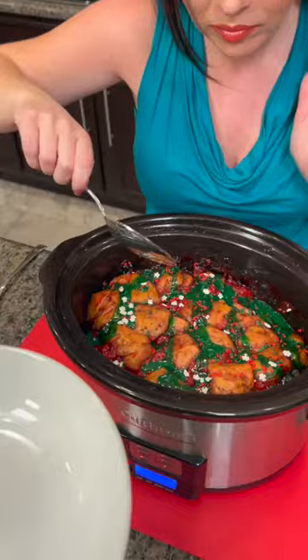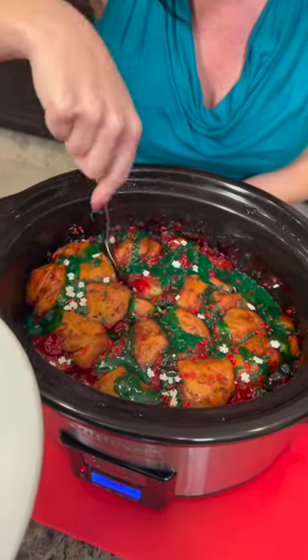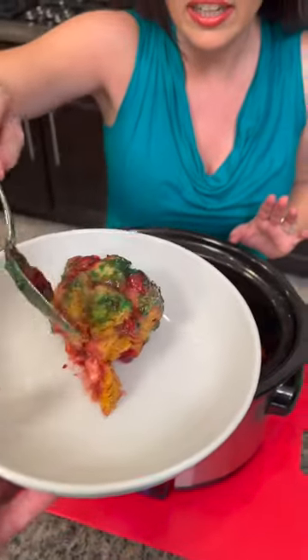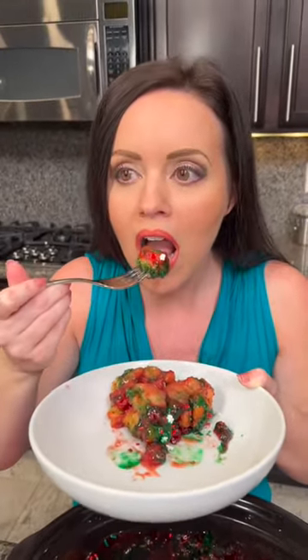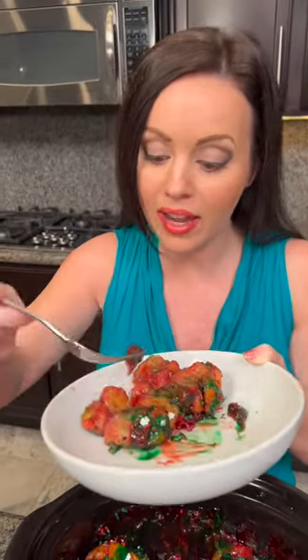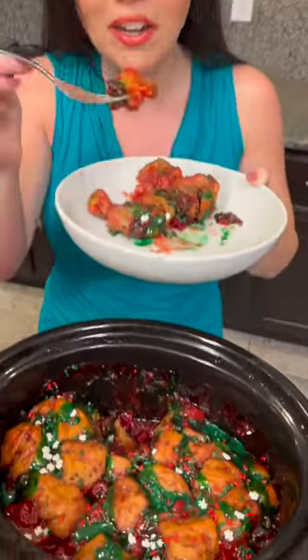Serve it up — take a big scoop with a little bit of everything: the cherries, the cinnamon rolls. This is such a great holiday dessert. Did we ever decide if it's breakfast or dessert? Let me know in the comments. Time for a bite — get some cherries, get some cinnamon rolls, it's gonna be hot so don't burn yourself. This is so delicious — I'd give it at least a nine and a half out of ten. I think I even like the cherries with cinnamon rolls better than the apple version!